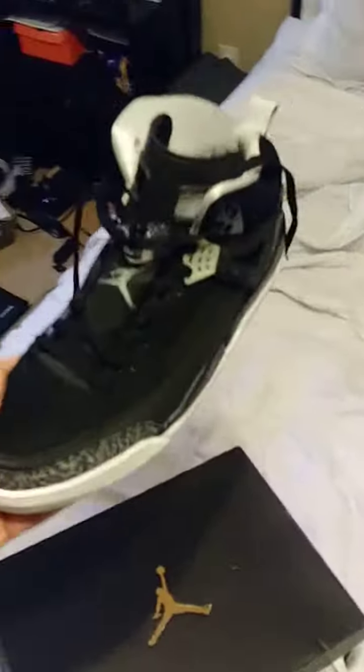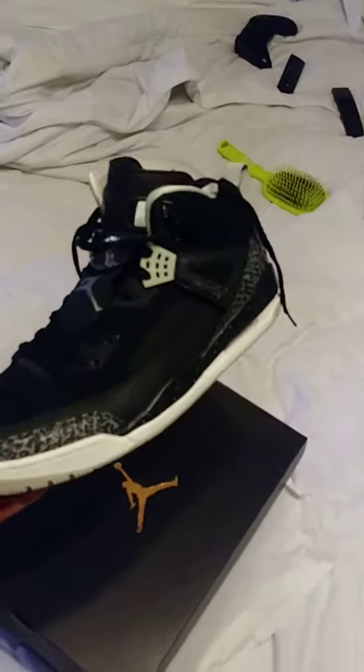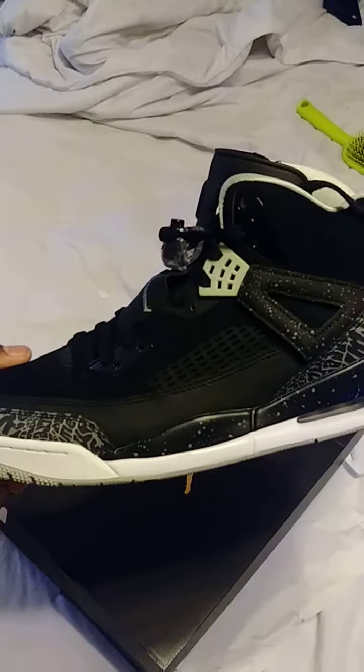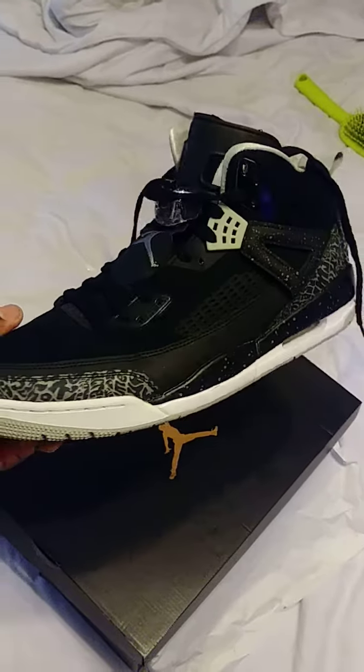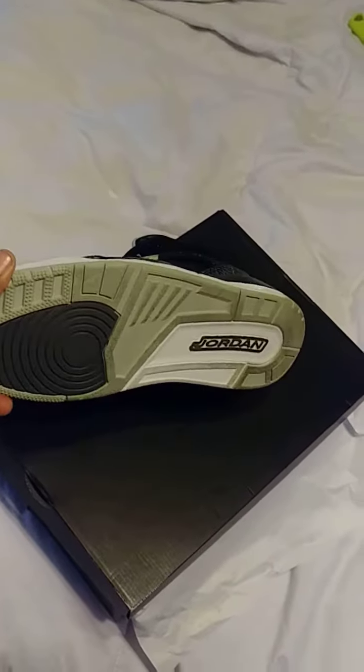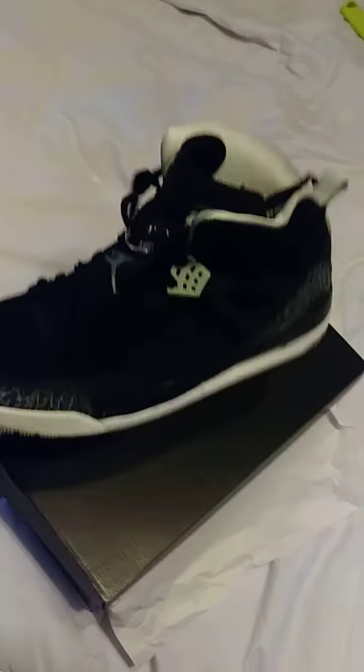I'm trying to get some better lighting to really check out the details of the shoe, sorry about all that mess there. Yeah, we got the black and white speckles on there throughout the midsole, white and gray on the bottom, black there. Really nice shoe — I wore it a few times, that's one of the ones I don't mind throwing on.